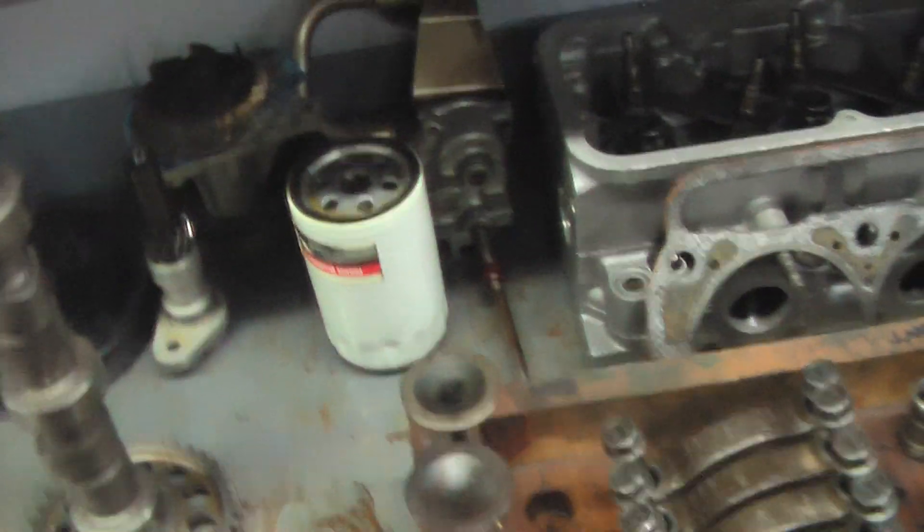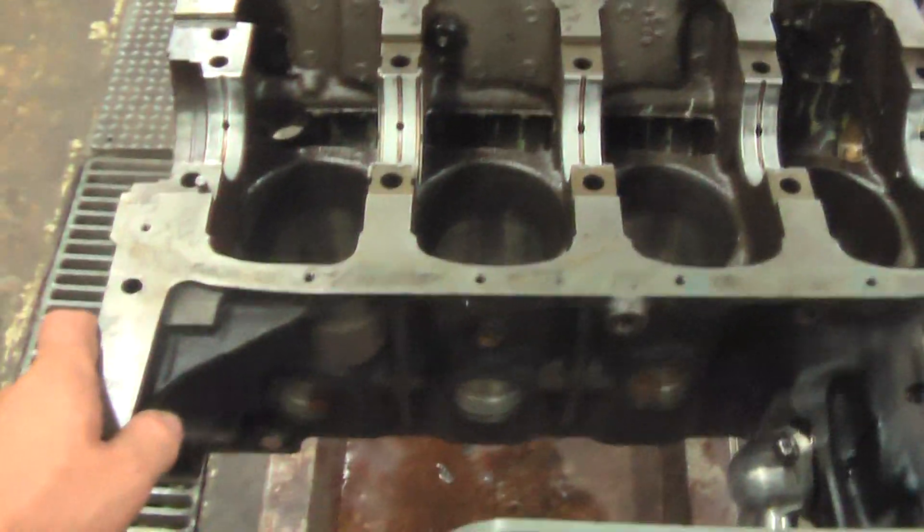The oil pump is right here, the water pump is back there as well, and here's the block.